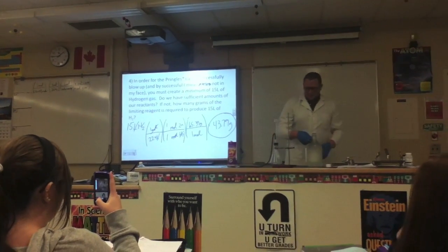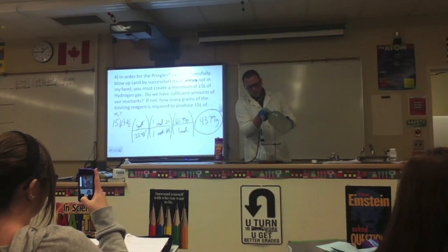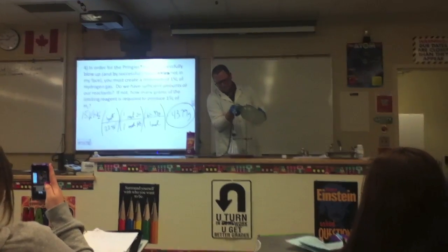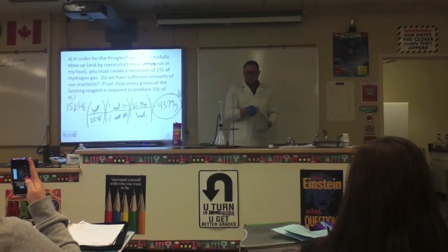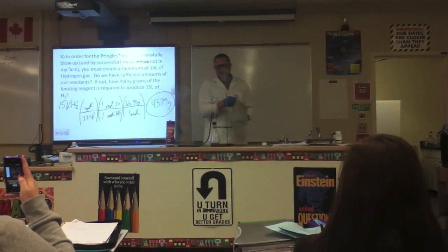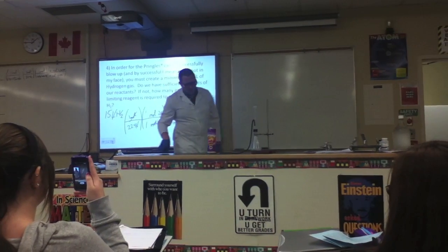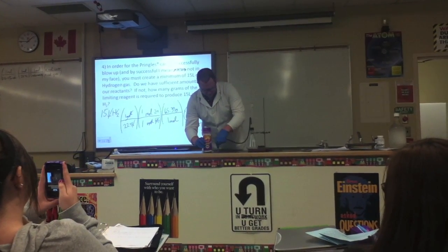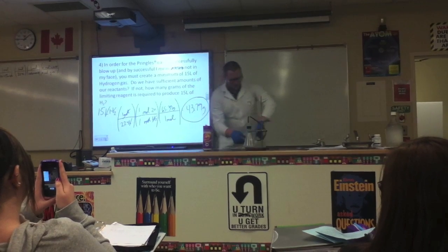Okay, let's try this again. Oh, there we go. There's the acid. Hydrogen gas is lighter than air, so it usually stays in the can fairly well. Take this out, move it over here.